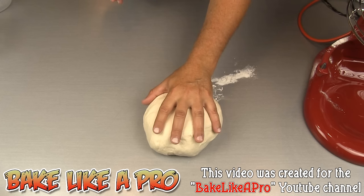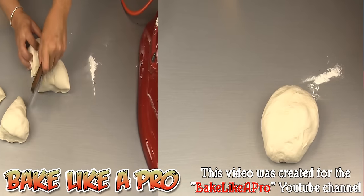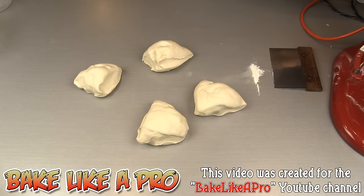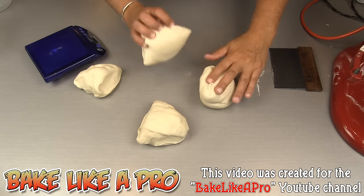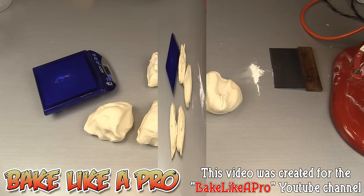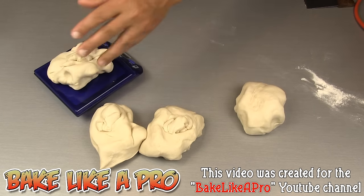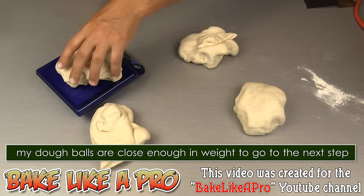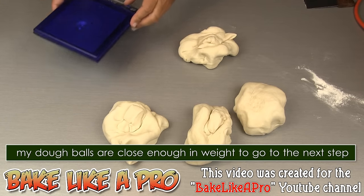The next thing I'm going to do is split this into four equal size dough balls. I'm using a bench scraper to divide these up. I'm going to weigh these out and make sure they're all exactly the same. My dough balls are 373 grams, 366, 367, and 366 — so a good job there.